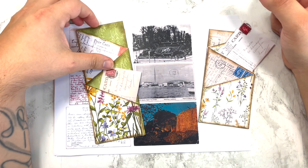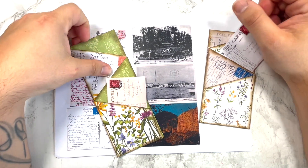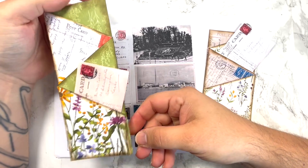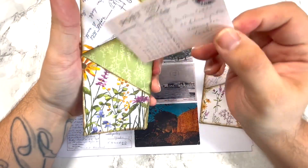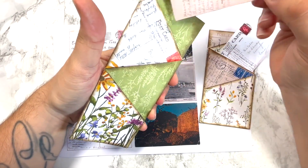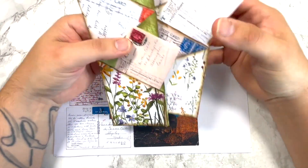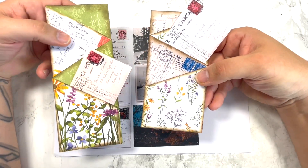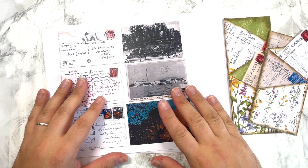Okay guys, welcome back to On The Desk. On Wednesday we made these zigzag pockets pouch and I showed you how to make them — with a pocket there, a pocket there, and a pocket there. I made two in different sizes just to give you a couple of ideas, and I used my postcards kit.